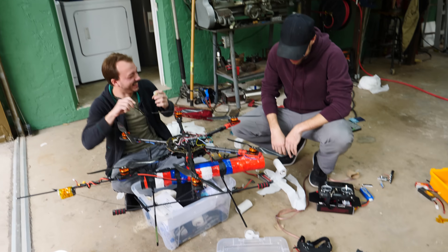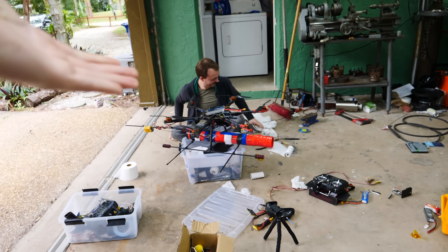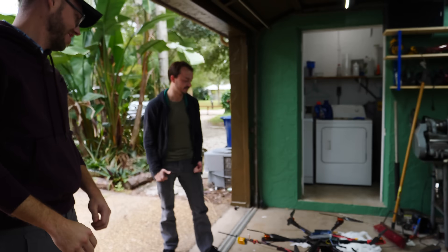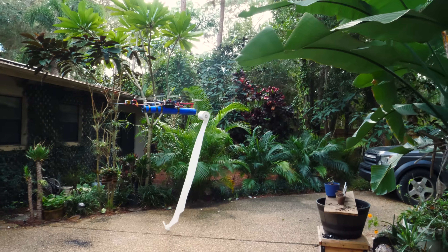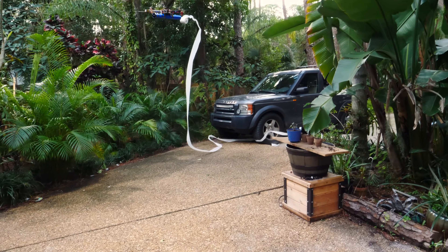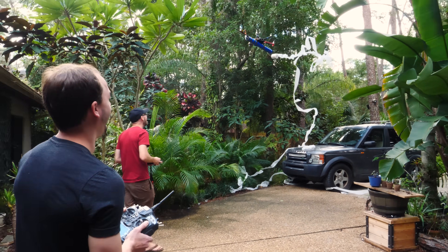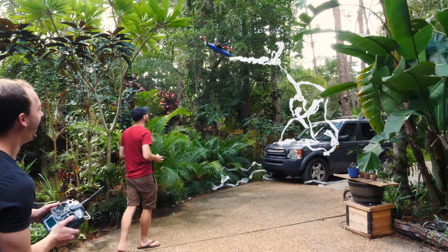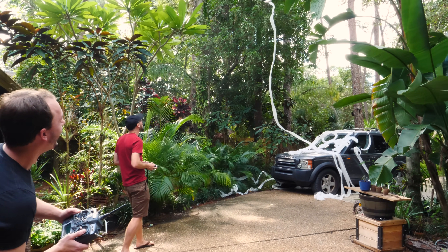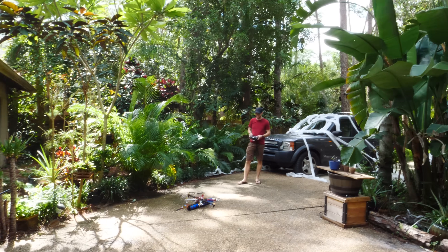We've been working hard on this drone, guys, and it's finally come together. I think this is a great idea. I think that this is going to work, so let's do our first tests and see how it works. Good to go. Okay, let's do it. Oh, he's going. It works!